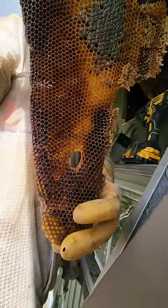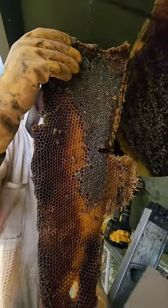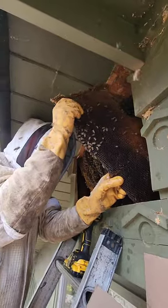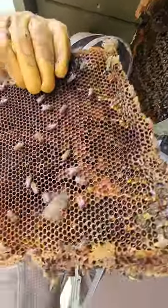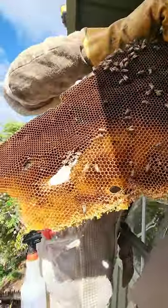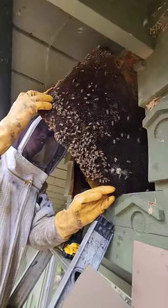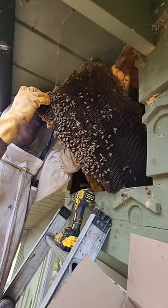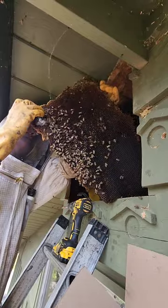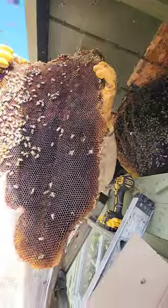It gets darker the more they use it because they recycle their comb. Queen cell on this one — look at all the other holes. This one's shaped like Aruba. It's always darkest before the dawn. The older combs are also really stiff, which is easy to work with. The newer the comb, the softer it is and it gets really messy and sticky and difficult to handle.